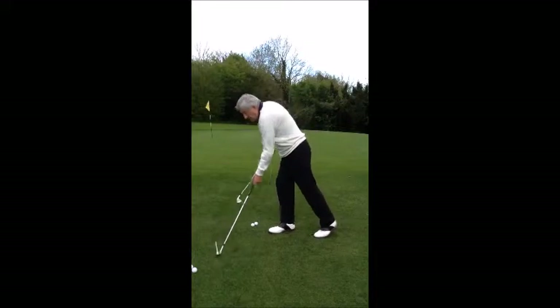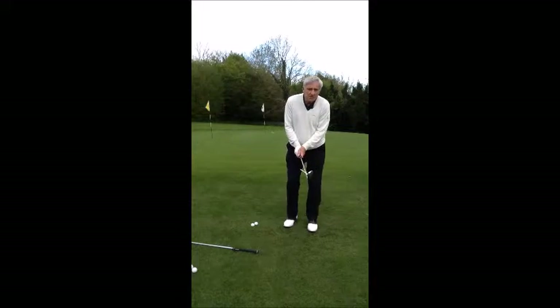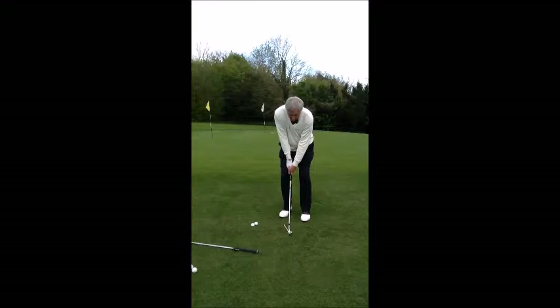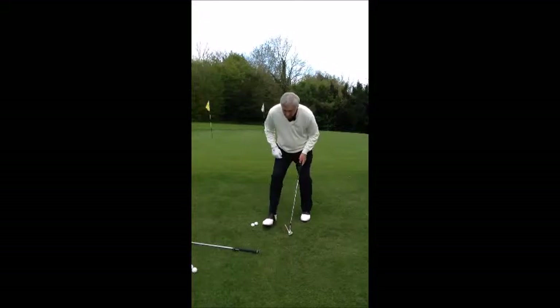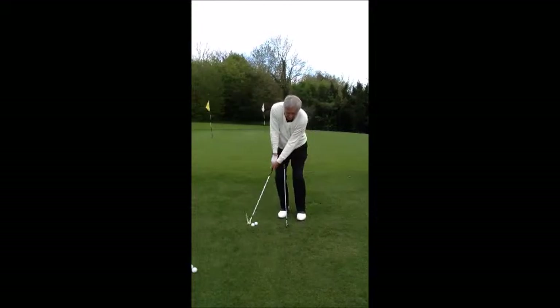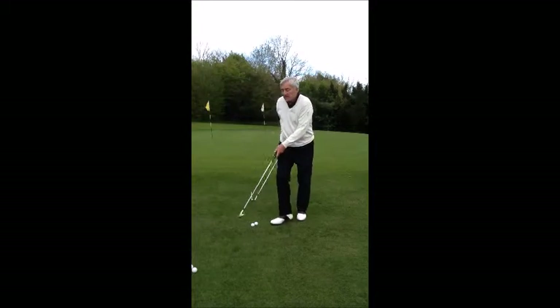Unfortunately, a lot of people go from this range with a sand iron or a 52 degree, 54 degree. Now, if you look at the loft on that club head there, compared to the loft of a six iron, it stands to reason I must swing back a lot longer to get the ball high in the air to go the same distance as I would with a little six iron running. I think you'd agree, just a chip doing a little pendulum there is a lot easier, more control than it would be swinging all the way up there.